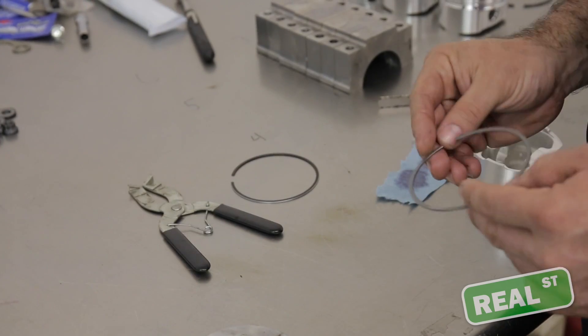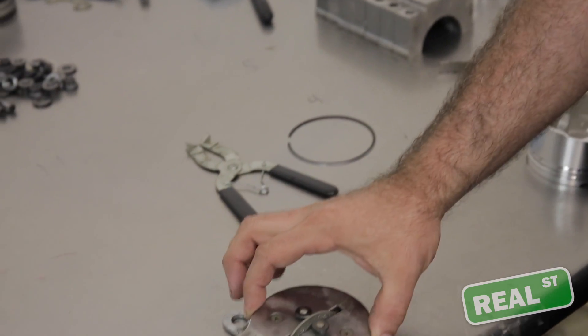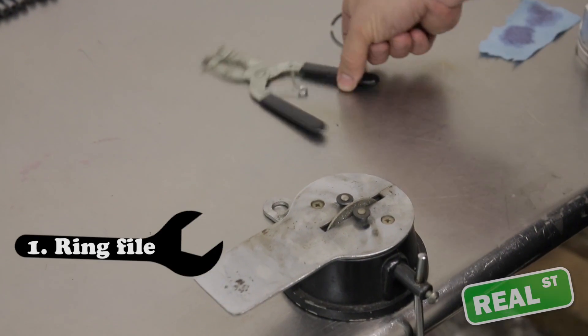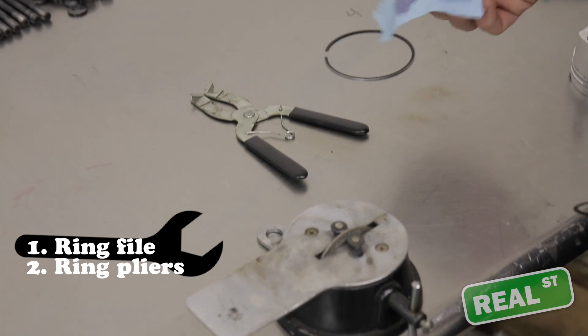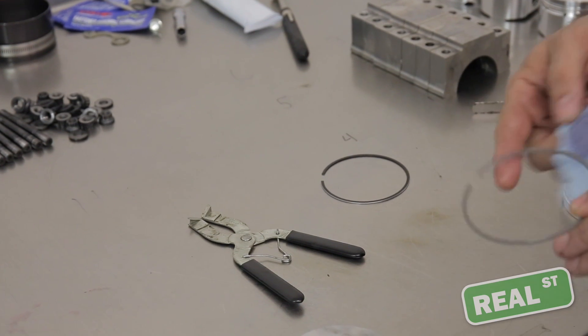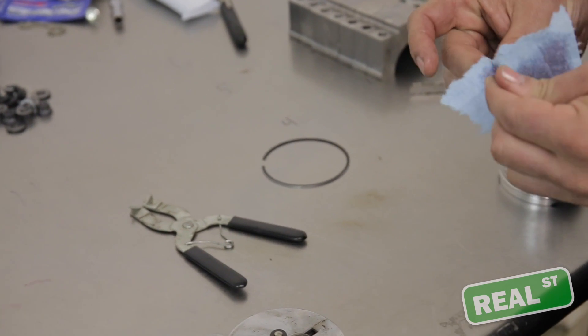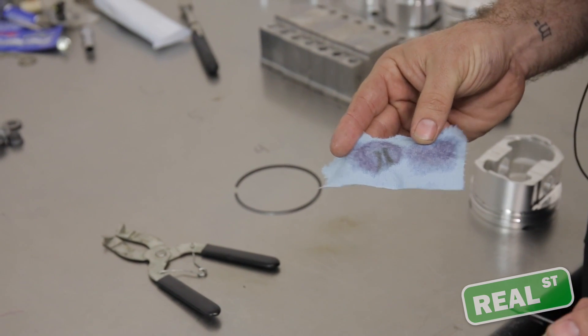During the installation of your rings, you're going to need to know a few things and have a few tools. This is a basic inexpensive ring file, basic inexpensive ring pliers, and lint-free towels — because even though they're clean, whenever you wipe things off you'll get a decent amount of dirt. It's just part of the deal, so everything needs to be cleaned multiple times.